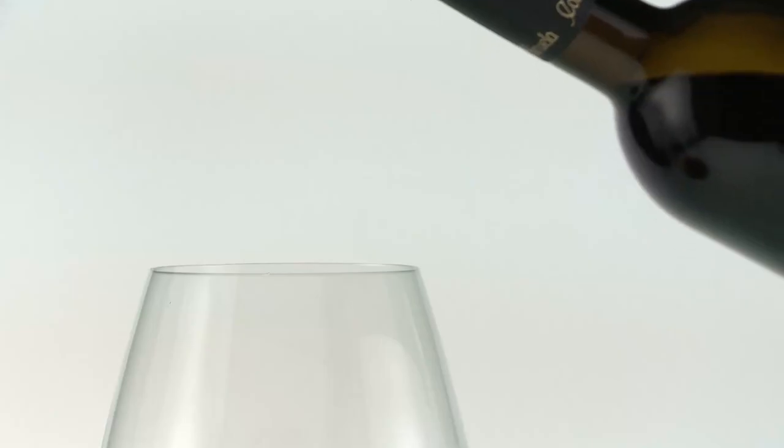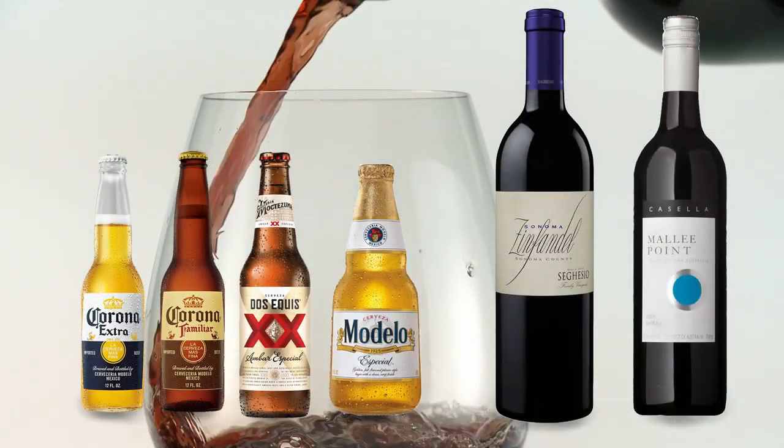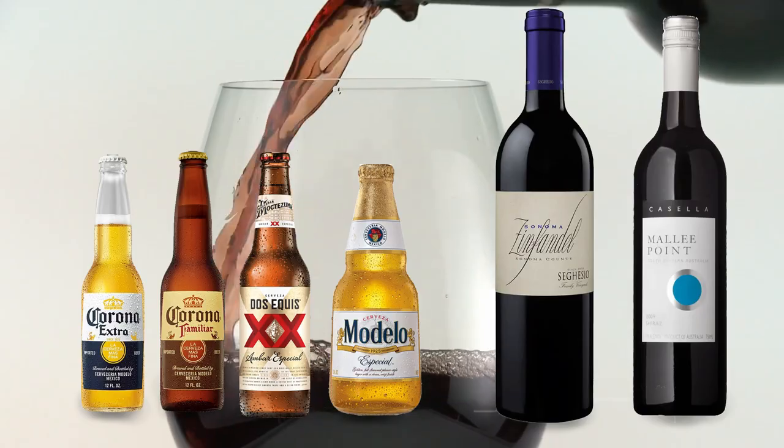When your guest arrives, pour them a drink if you're serving alcohol. You can go with your favorite Mexican beer or a nice Shiraz or Zinfandel if you'd prefer wine instead.